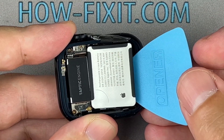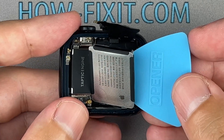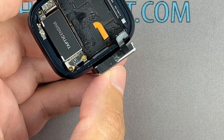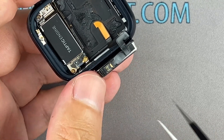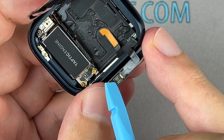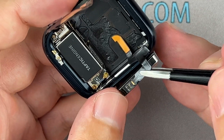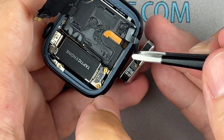Use a plastic tool to carefully pry out the battery and remove it from the watch.